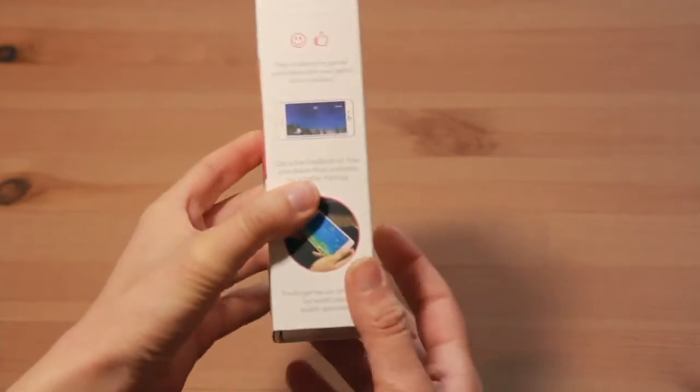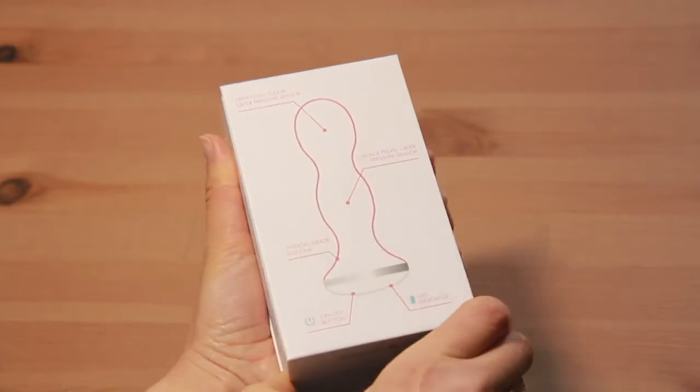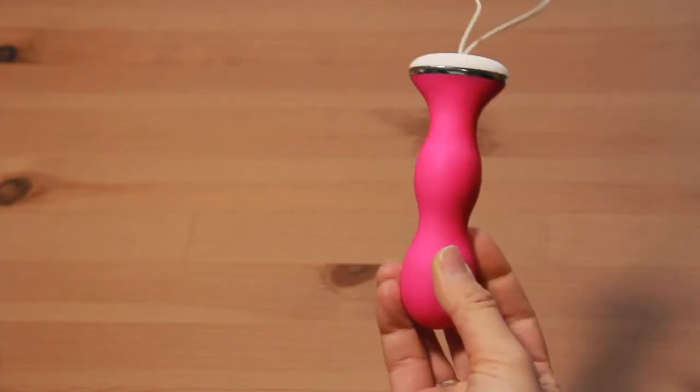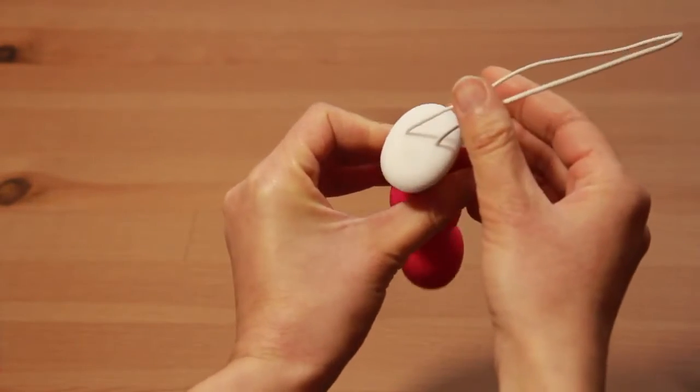This is the packaging of Parafeet. Each Parafeet includes two pelvic floor contraction sensors, one in each ball, to help you strengthen your perineum while getting fast and permanent results. The white part has a button and an LED, which shows when the Parafeet is switched on.